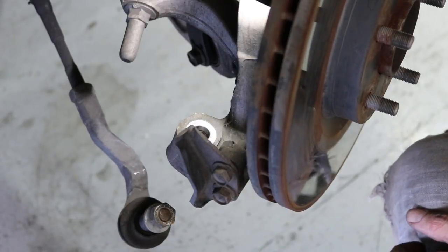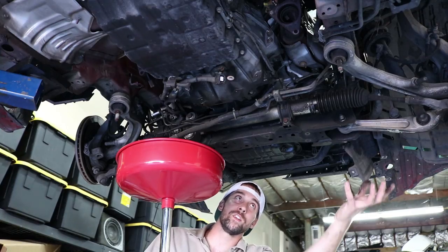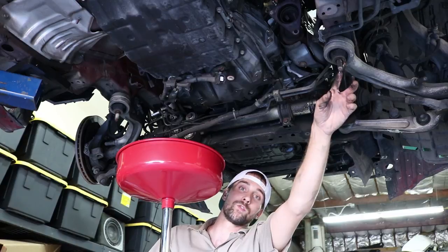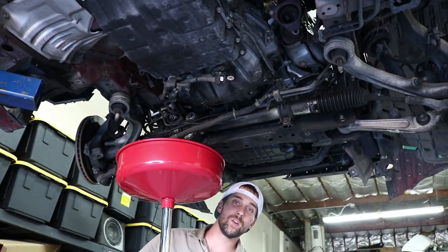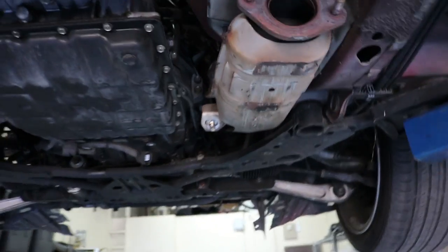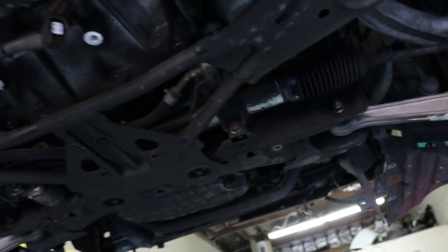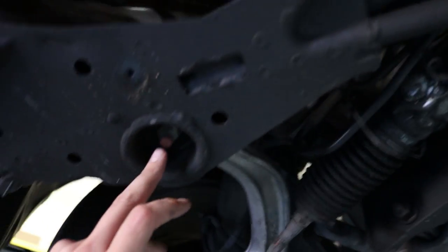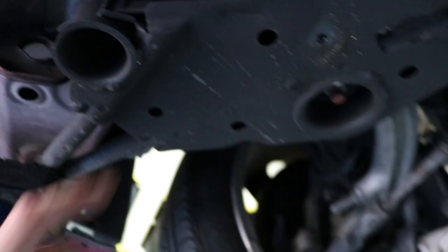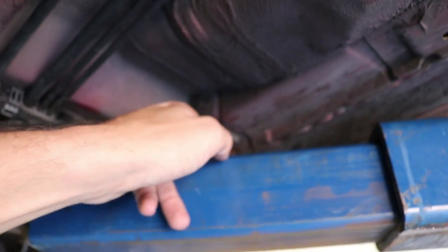Now that both tie rods are off, I'm going to lift the car up and start draining the power steering hoses. One thing I forgot to mention — you're also going to have to drop the brace that goes right underneath the compression arms. I'll insert a clip of me doing that from a previous video. You've got a couple of 14s, I think a 17 or 19 here, 14s on this side, and 14s on the other side.